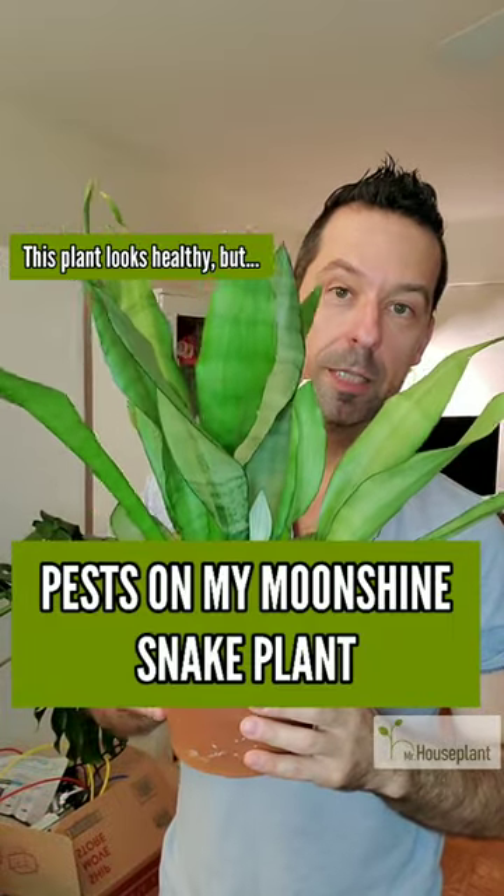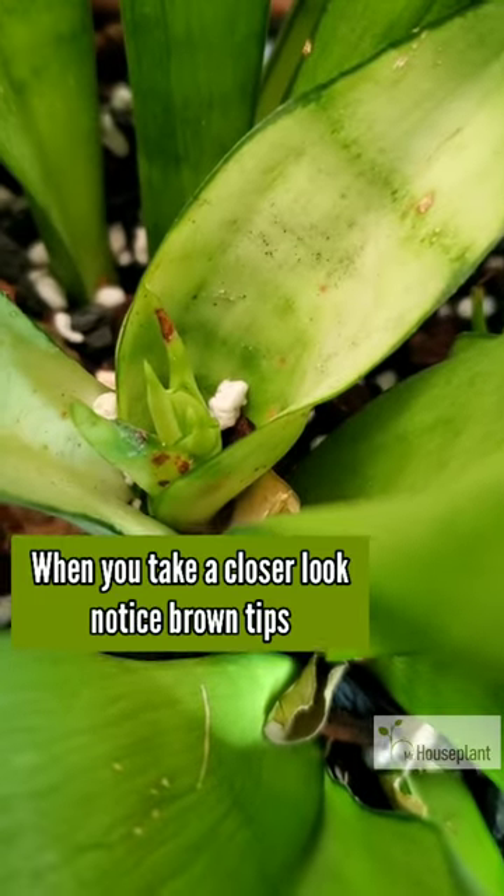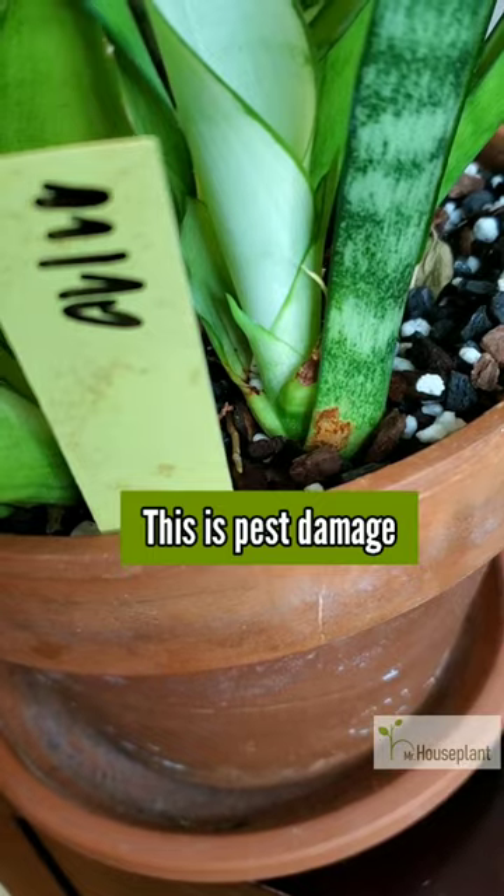This moonshine plant looks perfectly healthy, right? But when you take a closer look, notice these brown marks on the leaves and at the base of the leaves. This is pest damage.